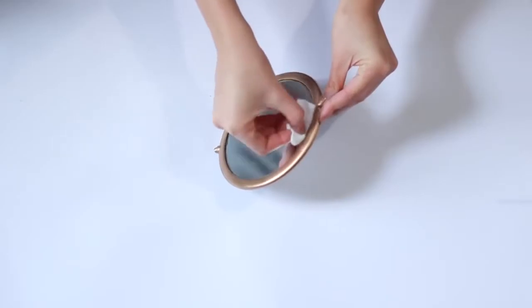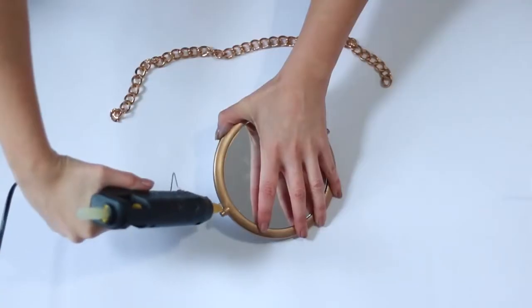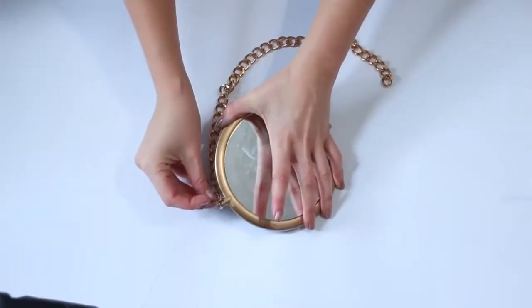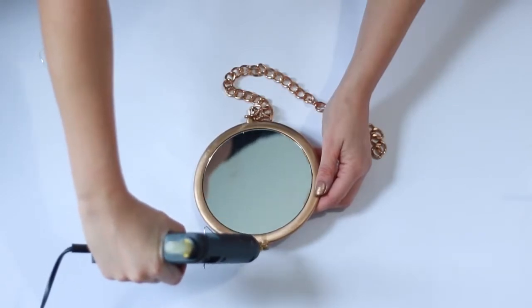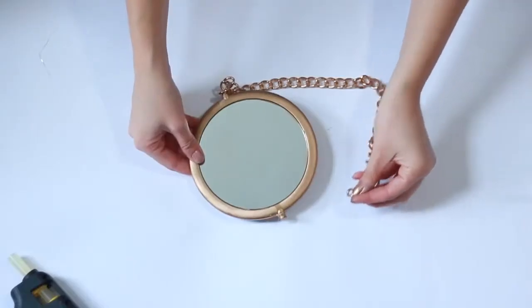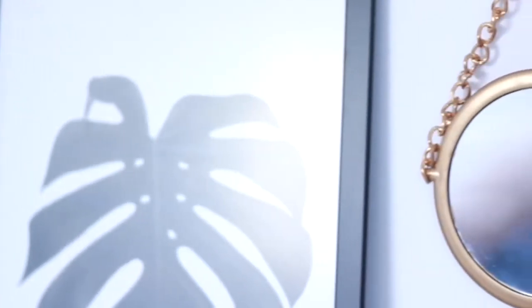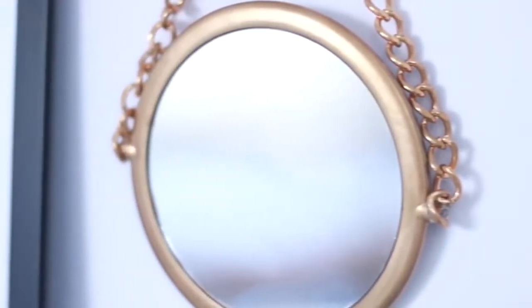Once you've completely covered your mirror, go ahead and take it outside and spray paint it. If you have any little extra spray paint on the mirror you can remove it with some nail polish remover. Then, preferably using jewelry pliers, remove the jump ring and attach your chain — I'm using hot glue because this worked really well for me, but you can use super glue if you prefer. After you've left it to dry you can put it on a nail on your wall and display it in your bedroom.